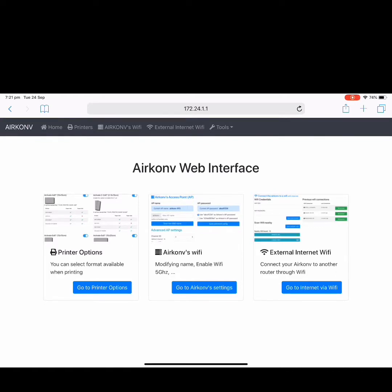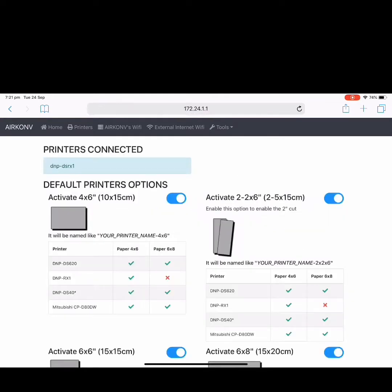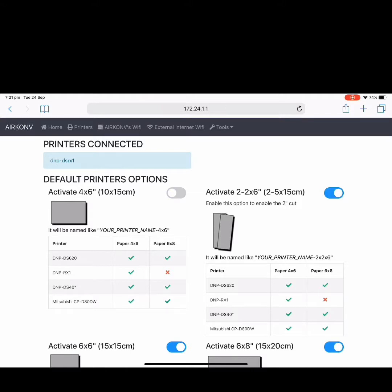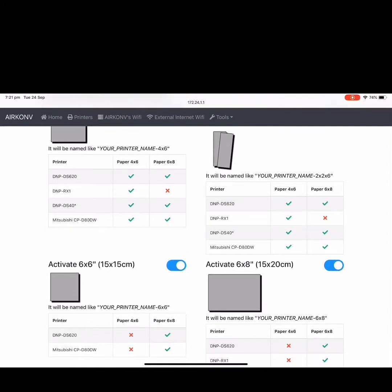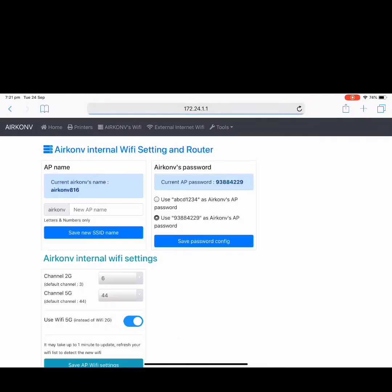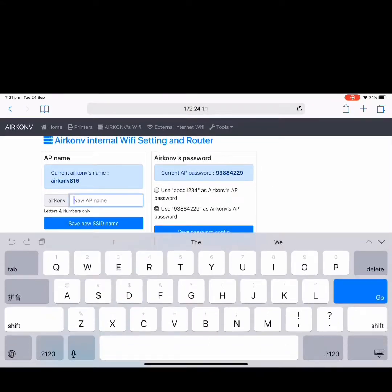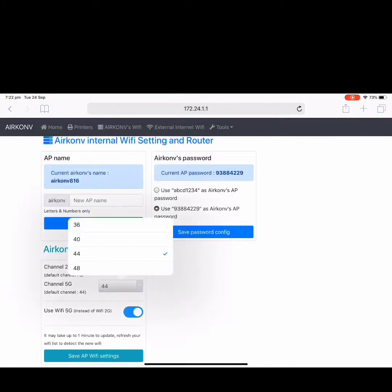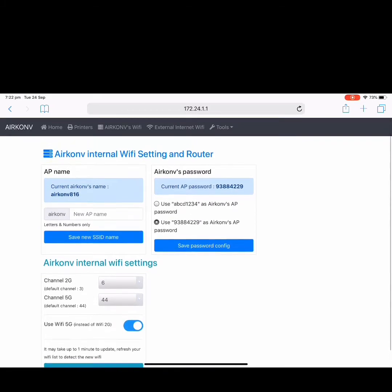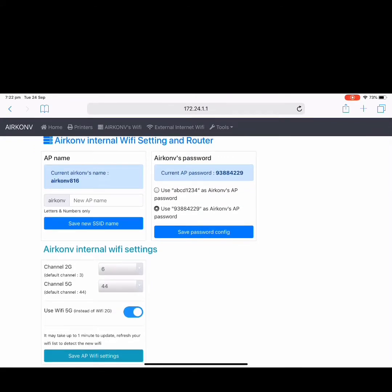Enter the address 172.24.1.1 in Safari. In the printer menu, you can select which paper formats to display or not display in the AirPrint printer list. In the Airconf Wi-Fi menu, you can change the Airconf name — for example, to your company name — and change the 2G or 5G Wi-Fi channel. You can select 5G or 2G Wi-Fi; the default mode is 5G. Finally, you can change the password to a simpler one, such as ABCD1234, or leave the default factory password.